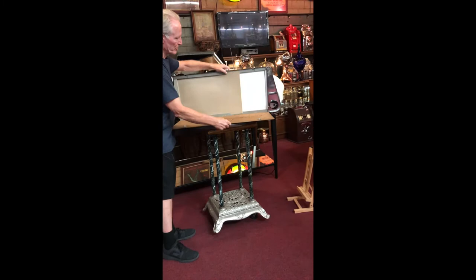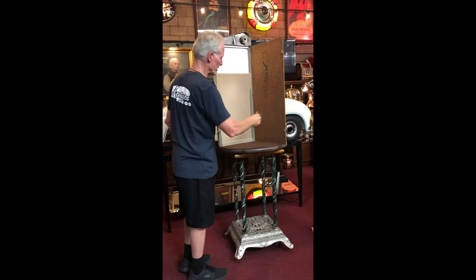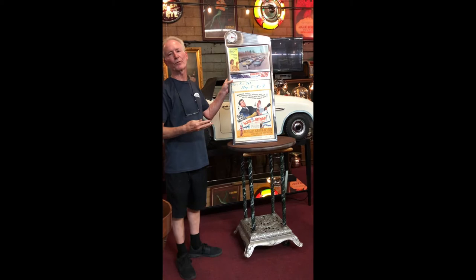Inside here, as you can see, this is where your bottom poster slides in and out. There's a place for a top one, and it's got some little brackets here so when you close it, it holds the movie posters close to the glass. Super neat — only the third one I've ever laid my eyes on. These are super cool and the size is just absolutely perfect for a home theater.